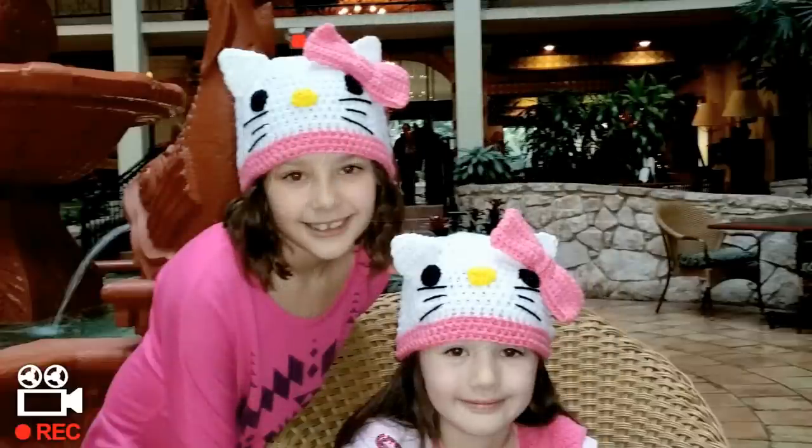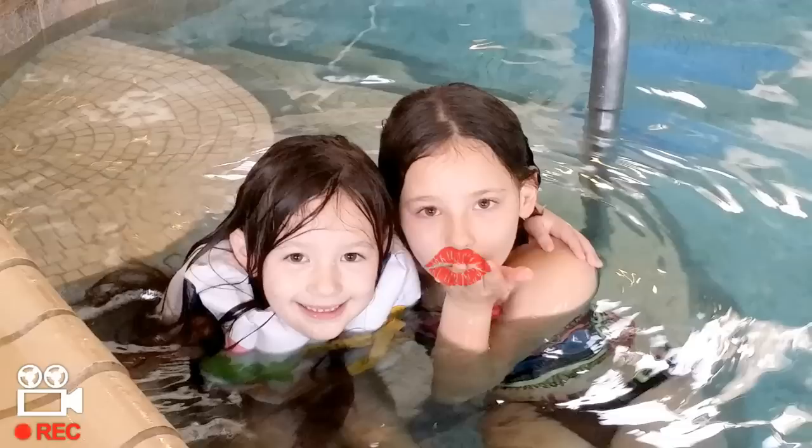My name is Danielle. My name is Cassidy. We love you Glamour. Aww, I love you too Glamour Girls.